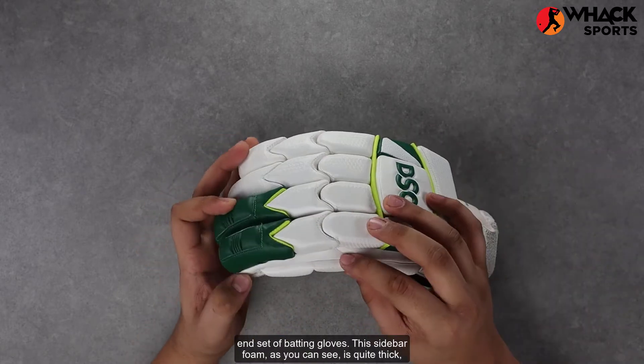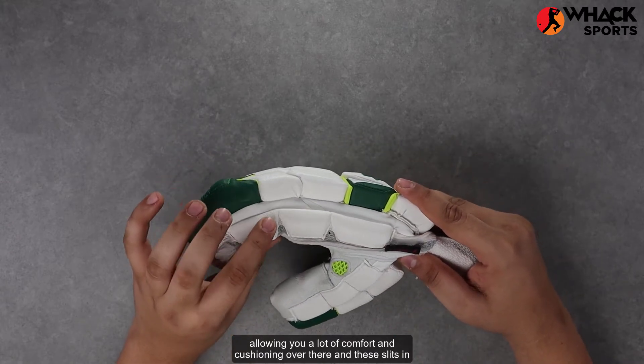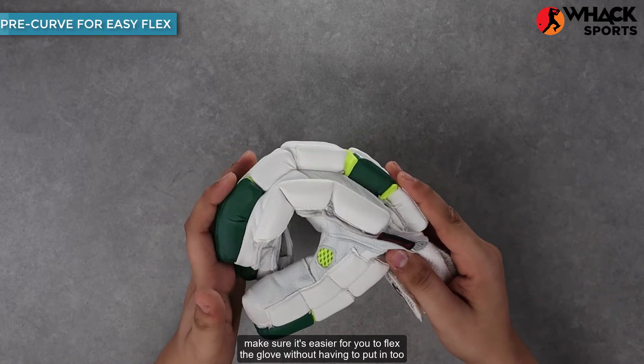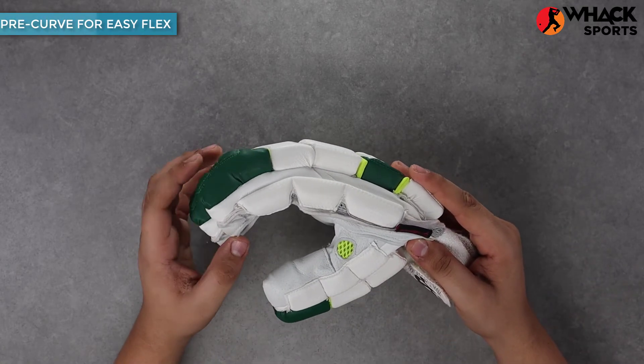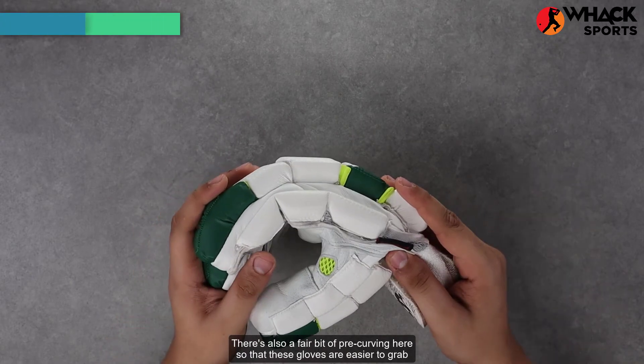This sidebar foam, as you can see, is quite thick, allowing you a lot of comfort and cushioning. The slits in between make sure it's easier for you to flex the glove without having to put in too much effort. There's also a fair bit of pre-curving here so that these gloves are easier to grab onto the bat with.